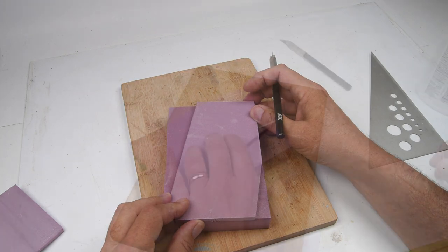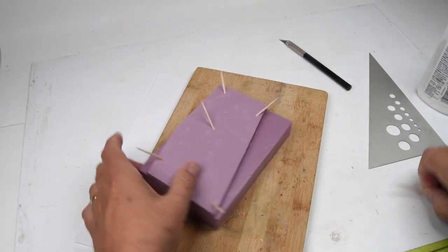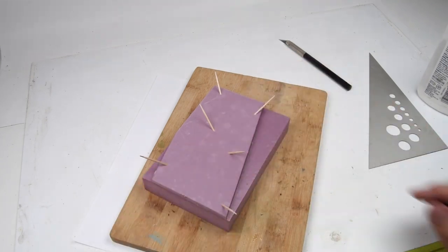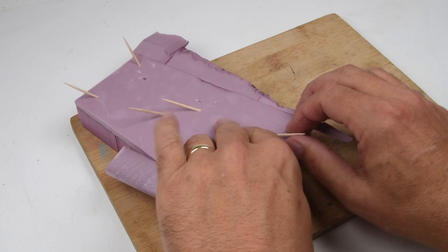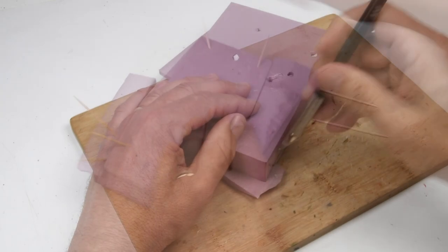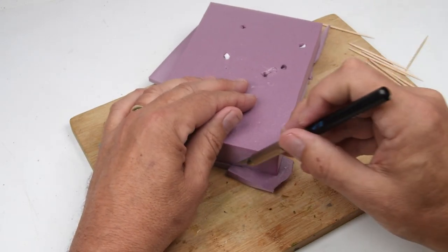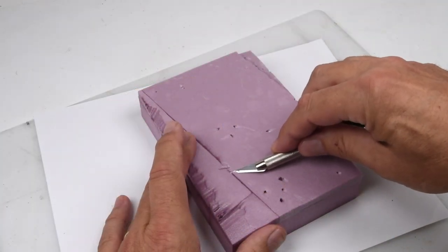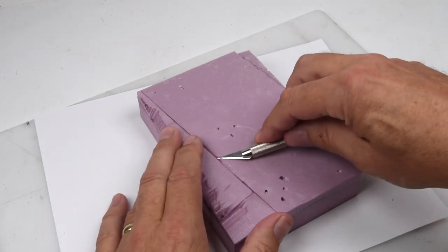I glue that down into place using a little bit of white PVA glue, stick some toothpicks in there to hold everything, and then go find something else to do for the next two hours. Two hours later I come back and things are more or less dry. I take out the toothpicks, trim up some of those edges where I laid a little bit of extra terrain, and just tidy things up.